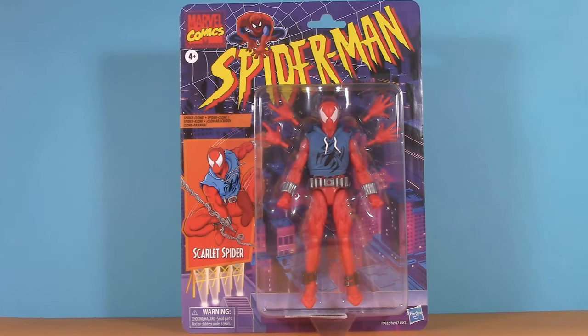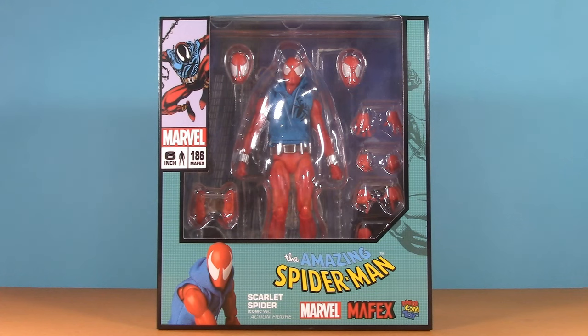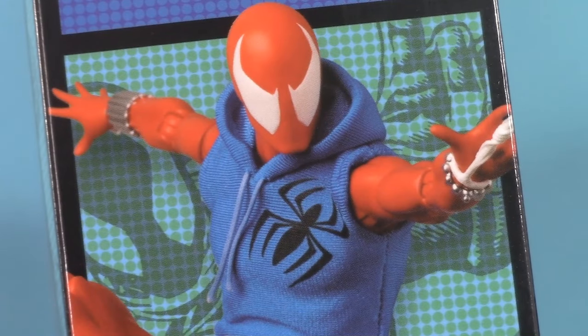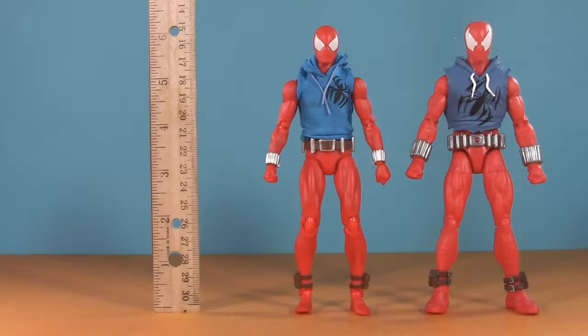Don't get me wrong — I see this Retro Card and I'm a kid again. Divorced from nostalgia, however, this is definitely more collector-friendly and also takes up less space. For packaging, this round goes to Mafex.